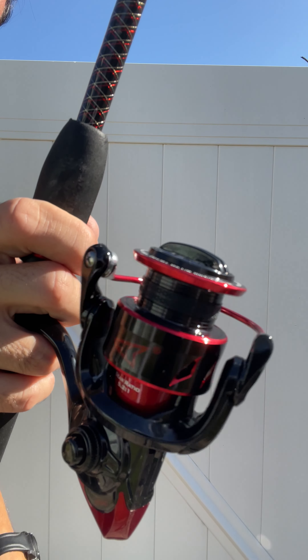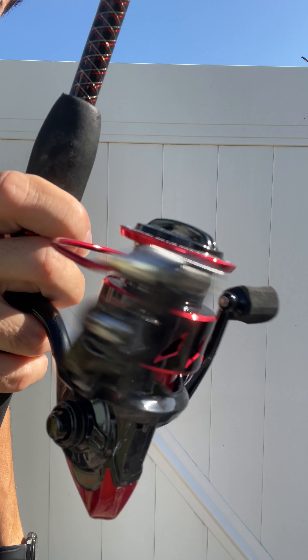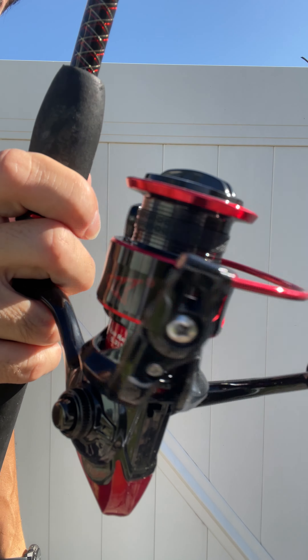It doesn't matter if you're an experienced angler or one just starting out. If you're looking for the right reel to put on one of your rods, this KastKing Sharky 3 Carbon Reel is it. Grab this reel and start fishing like a pro.